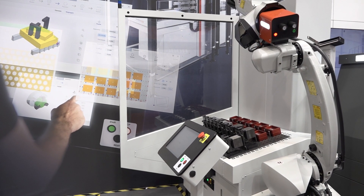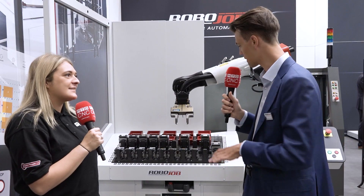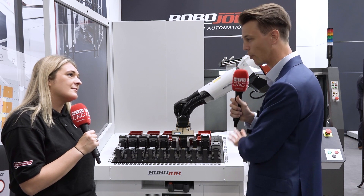How easy is this system to program? It's very easy — we don't even like speaking about programming, we speak about configuration. It's all visual. If you were to have a collision, it's already visible in 3D in the software before the robot starts moving.